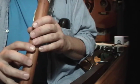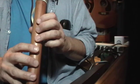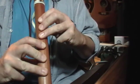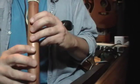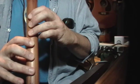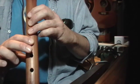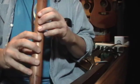Moving on, the next little section covers from two minutes to two minutes 29 seconds on the video, and it's just three notes. It's all six, five, and then when we're at the five, we slide up to four.